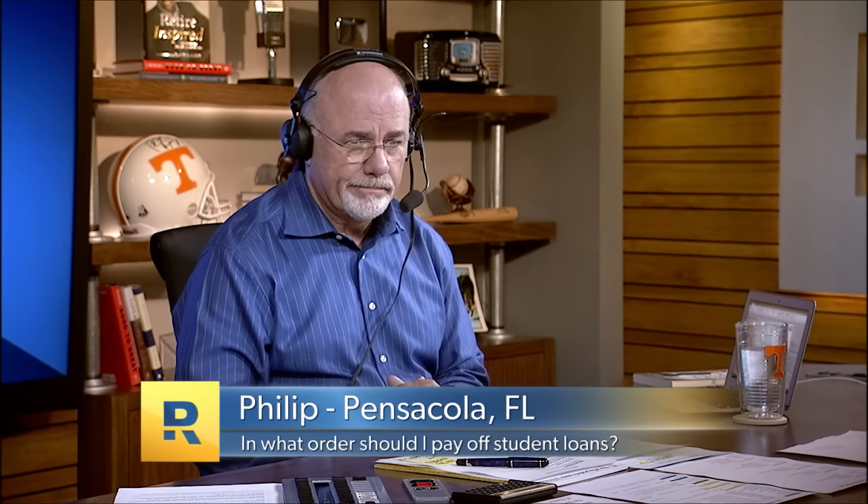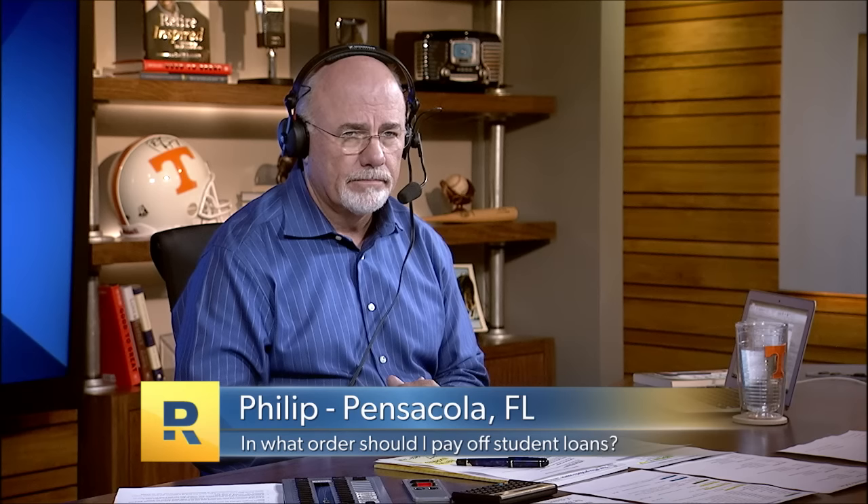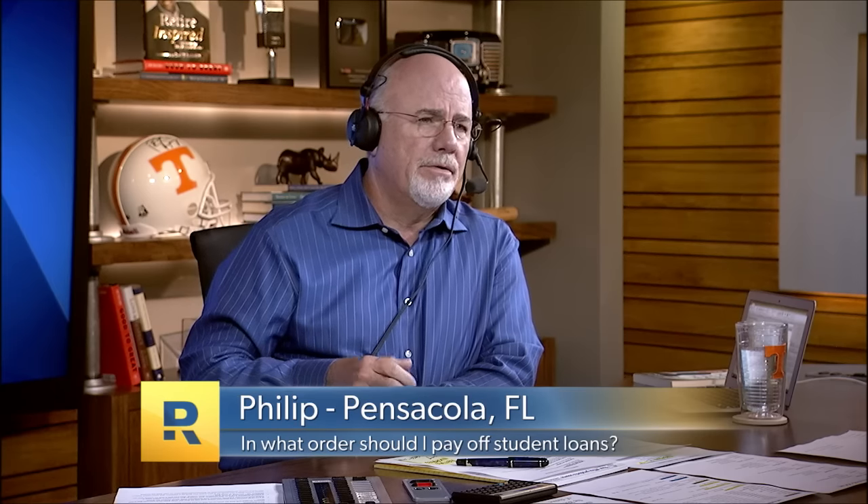Philip's minimum payment is $450 a month. Using the EveryDollar budget tool, he thinks he can do about $1,200 a month, which would have him done in about two and a half years — not counting extra income during the summer. Dave confirms: pay the $450 minimum, then throw the other $800 or so at the smallest debt.